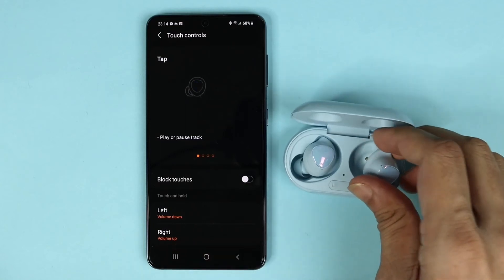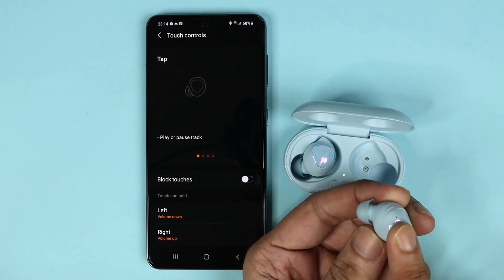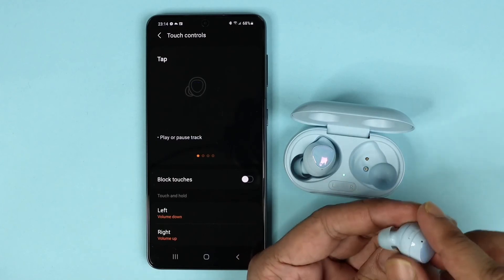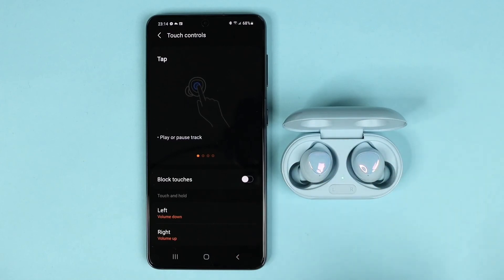If you tap and hold your right bud, the volume will go up, and if you tap and hold your left bud, the volume will go down. And that's it for today!